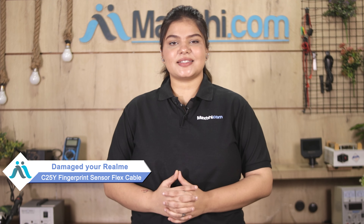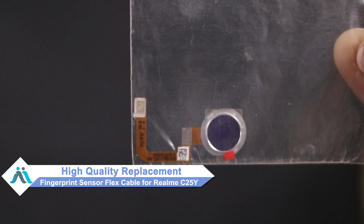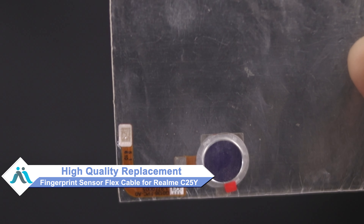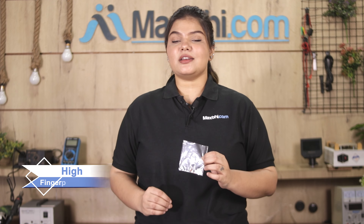Hi friends, this is Lucky from Maxp.com. Friends, has your Realme C25Y's fingerprint sensor flex cable been damaged, wearing off, and causing higher repair costs for your smartphone? Don't worry — you can now buy a high-quality replacement fingerprint sensor flex cable for your Realme C25Y at a very affordable price from Maxp.com, and fix your phone yourself at home or get it repaired by any professional very easily.